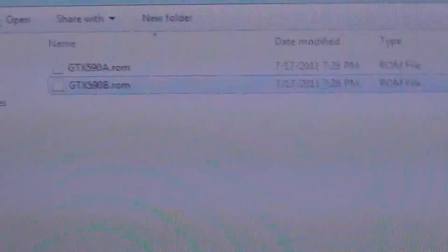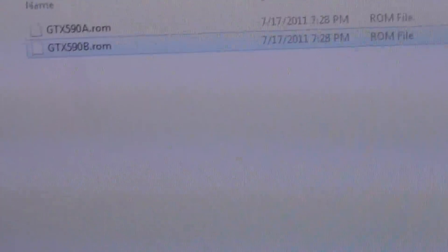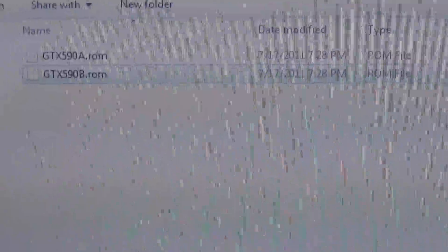What's up guys, Juggalo23451. Today we're actually going to BIOS flash and I'm going to show you the whole process.